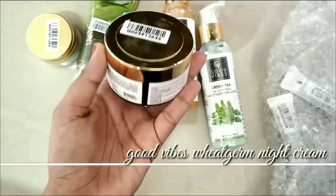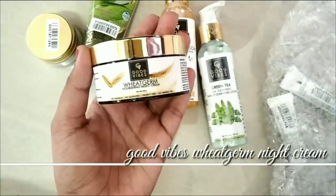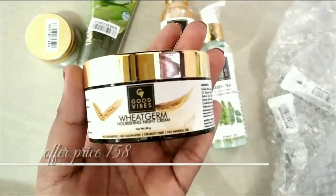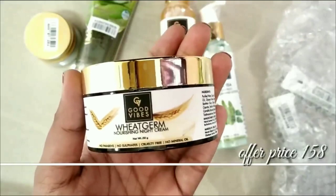Next is the Wheat Germ Night Cream. This is a nourishing cream so we can hydrate our skin to some extent. It is a very good product. If you use a moisturizer for your skin, you can apply this.